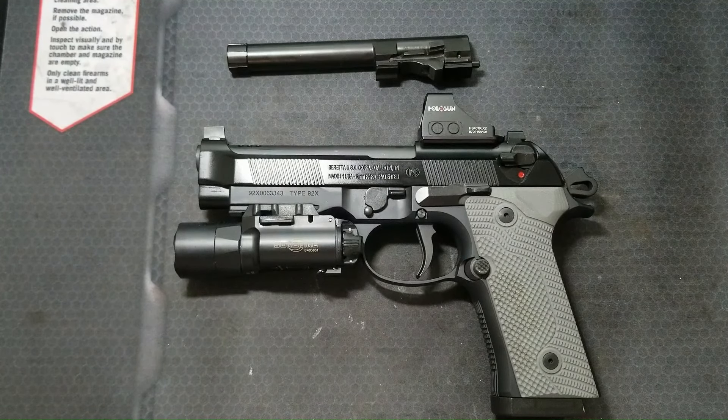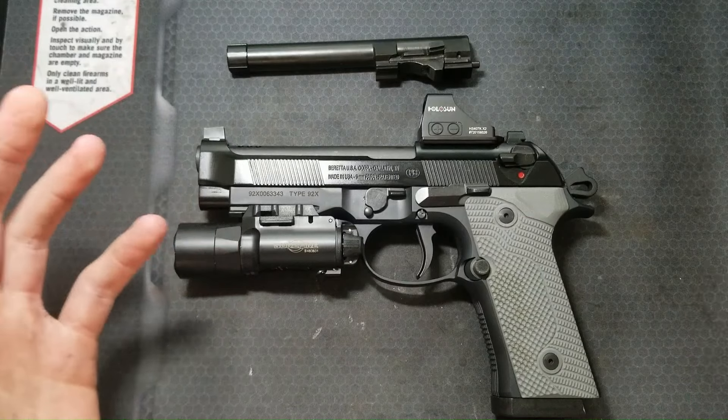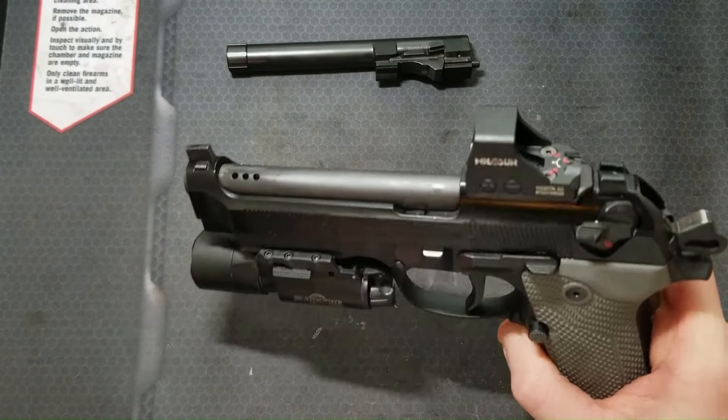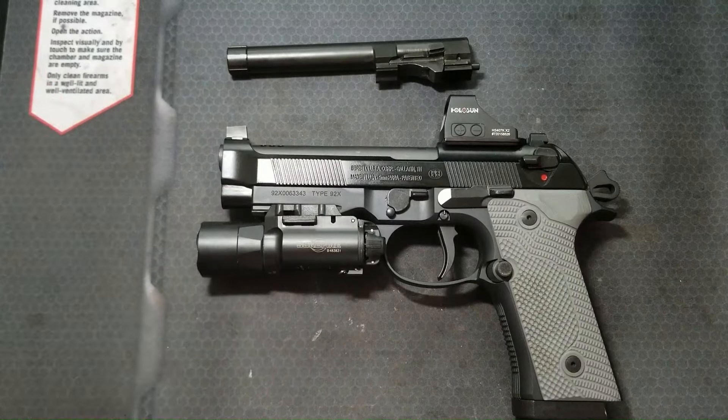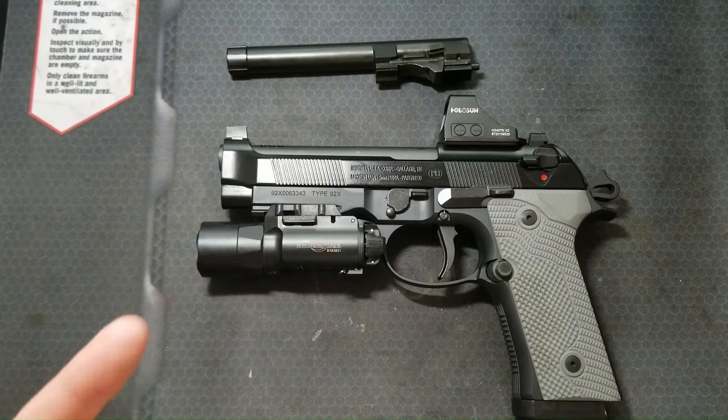I've been porting my own pistols lately because I can and it's fun. With this slide top being open, there's no slide machining required, and I have two barrels, so obviously I had to port one of them. If you want more information on any of the work I have done to this pistol, I will link to my previous videos in the description.